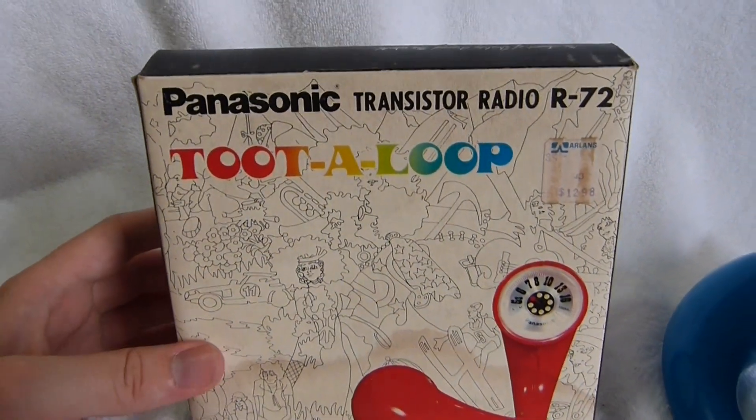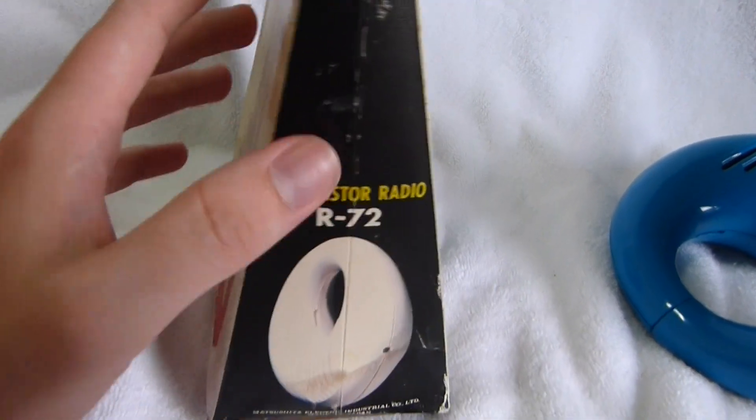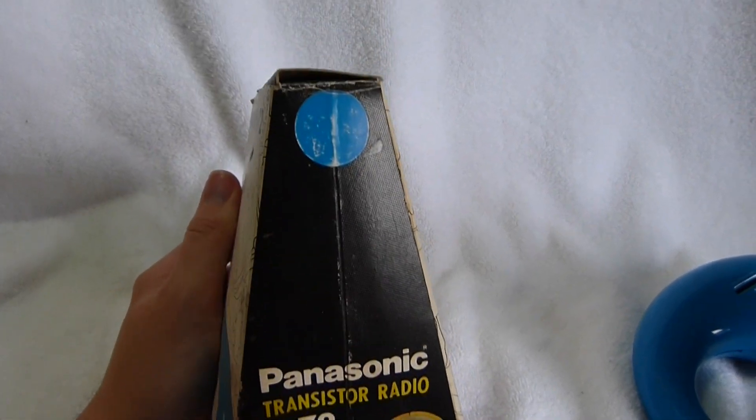Here's the original box. You can see it got wet at some point. I don't know if I remember how you open it.